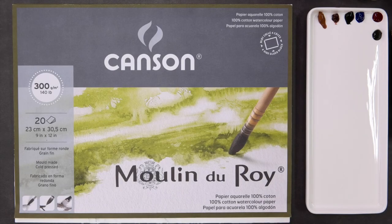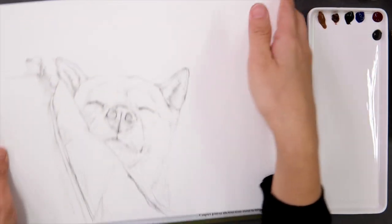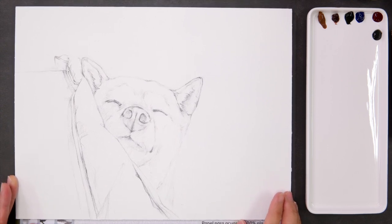Hello everyone! It's been a long time since I've uploaded a new video. Today, I'm going to paint a sleeping dog, a Shiba Inu. It's my friend's lovely dog, Mango.